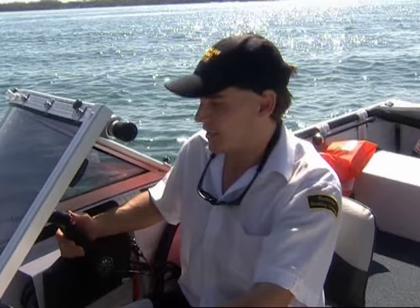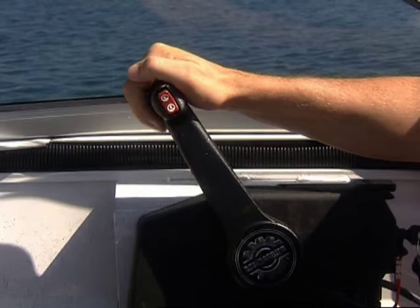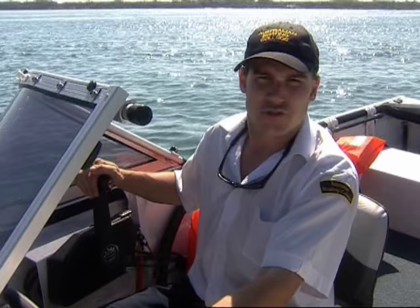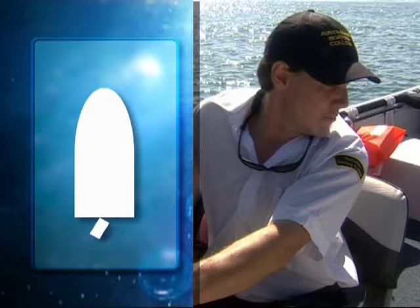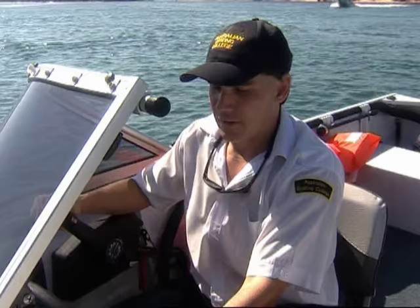Now we're out on the water, let's have a look at how to get around out here. First thing we'll talk about is the controls. The controls has three positions: neutral — which also has a safety lock so it can't accidentally be bumped into gear — forward and reverse. By pulling that button up it allows us to go into forward or reverse. Push it forward and that engages forward propulsion; the further forward I push the controls the faster the boat's going to go. If I want to slow the boat down I pull it back till I feel the click which is back to an idle position and then back into neutral. For reverse propulsion we pull the button up and pull it back the opposite direction. The actual steering of the vessel is achieved by the movement of the engine — as I turn the helm you'll see the engine moves to an angle, which changes the thrust of the propeller and makes the stern turn the opposite way to what you steer the vessel.